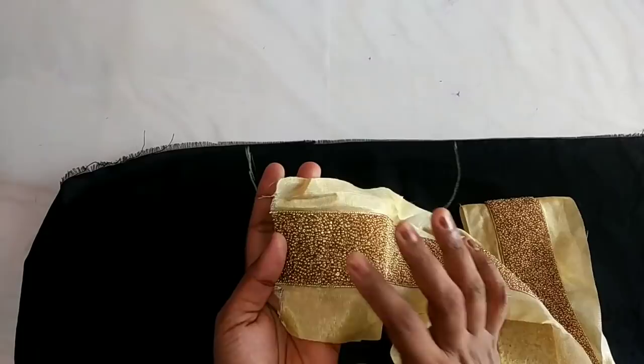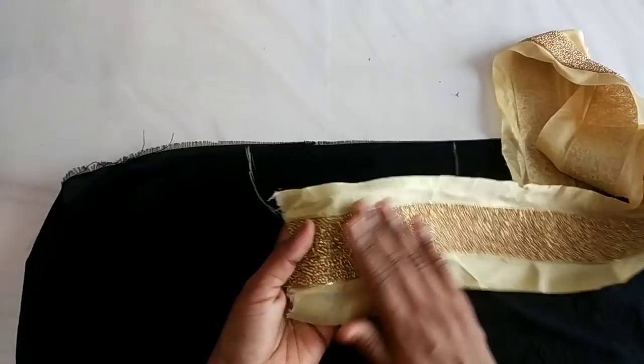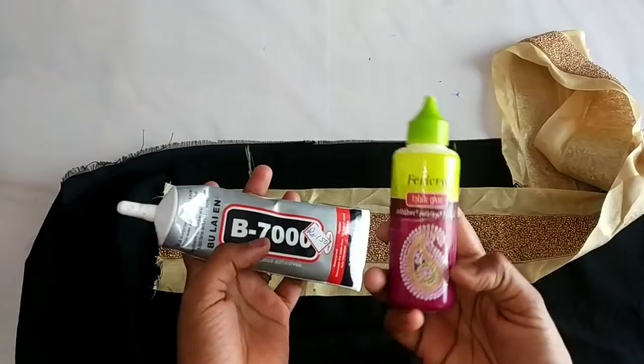We have to cut this piece in a design. We have not glued on the back side. We have to cut this piece and fix it. There is a fabric glue here — it is B780R fabric glue.